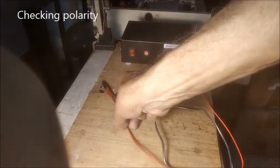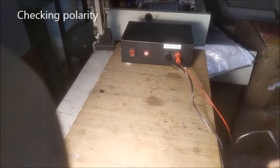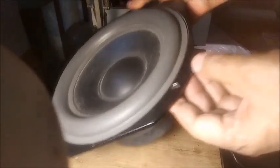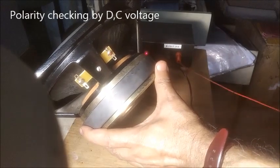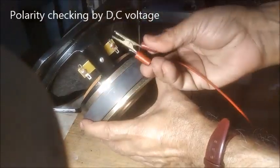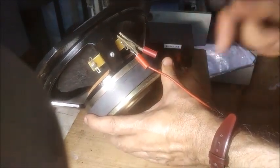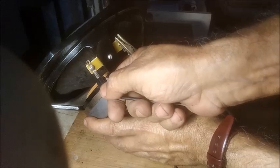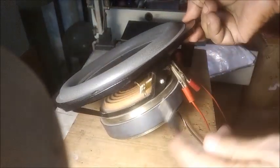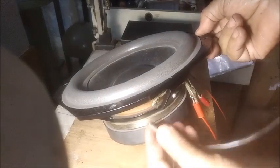By applying DC voltage to the speaker terminals we can check the polarity. Connecting the power supply positive and negative leads to the speaker positive and negative terminals will show the speaker cone moving upward.